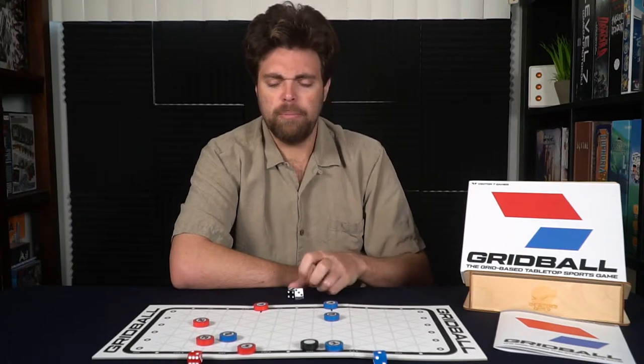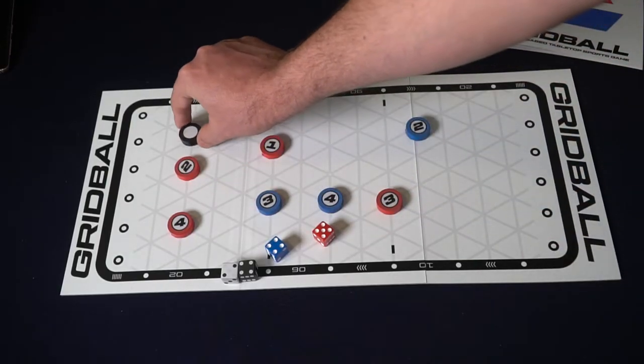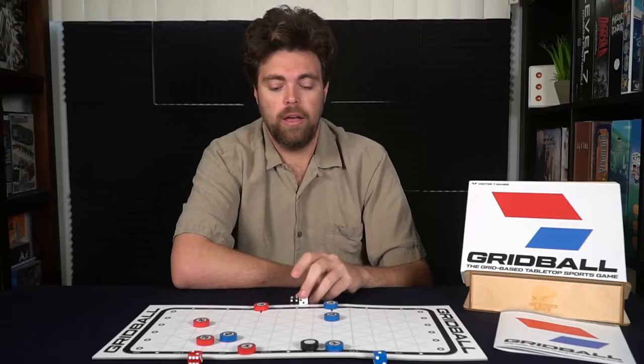And that's pretty much the idea of the game — trying to get the ball from one side of the board into the goal of your opponent, resetting when you score, getting three scores before your opponent does. It's pretty simple in nature, but has a little bit of complexity and theme, and is much quicker than I thought, which we'll talk about in my review.